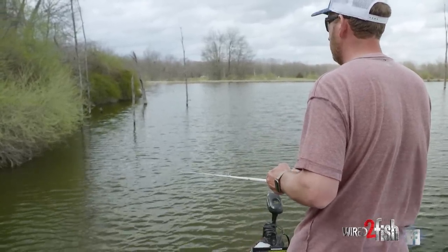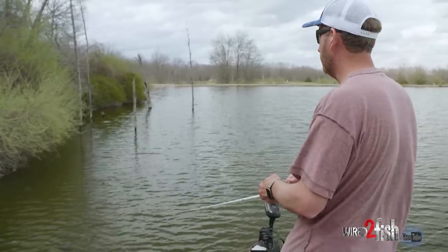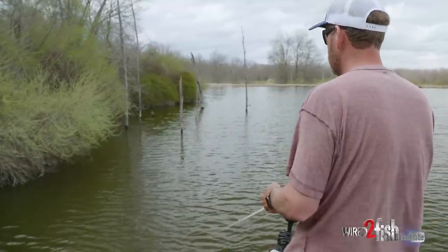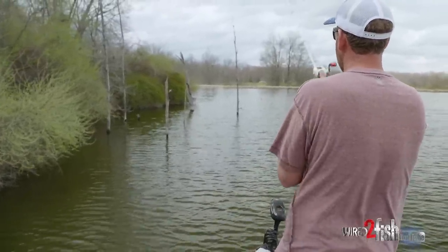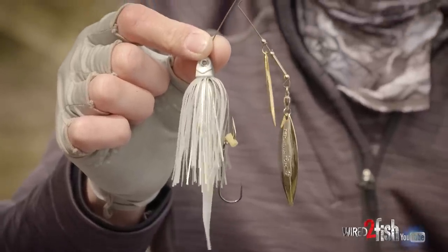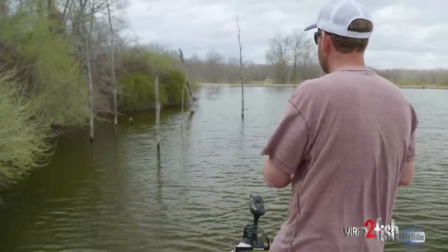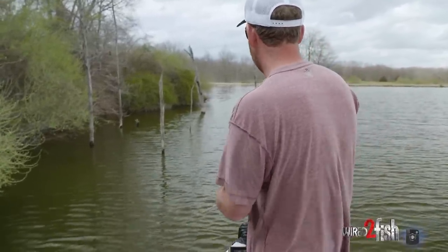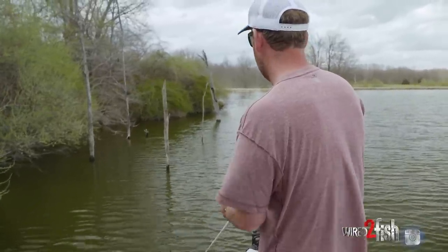It's one of those great things that you can just tie on, get up around the bank, fish visible cover, cover water. You can fish pretty quick and try to figure out a pattern with where those fish are and what they're holding on. That's the great thing with the spinnerbait — and it's pretty weedless. In competition, I'm going to use a trailer hook on it nearly 100% of the time. But when I'm just out fishing or practicing, I'll typically fish it without a trailer hook and then it's pretty doggone weedless.